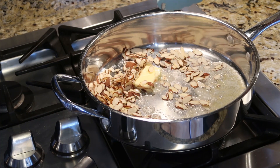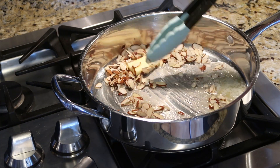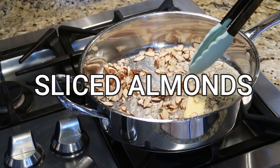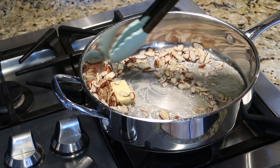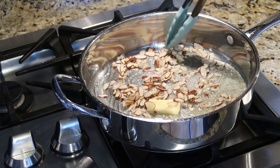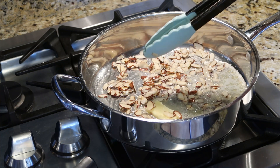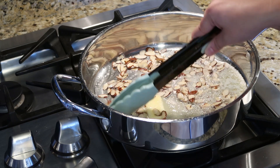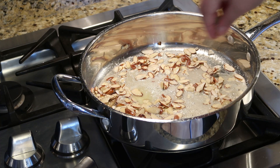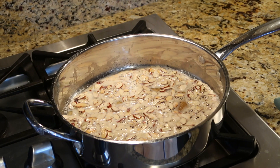To my large skillet I've added a half stick of butter and about a half cup of slivered almonds. I'm letting the butter melt and letting these almonds toast — they don't take long at all. Once you start to smell them, you're ready to add your green beans and garlic. I'm also going to add a little sprinkle of salt and pepper. My almonds are almost ready.